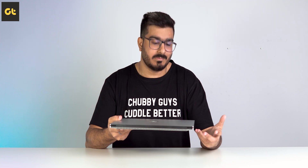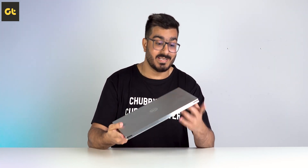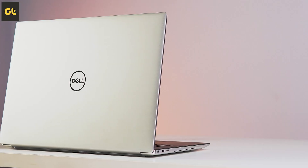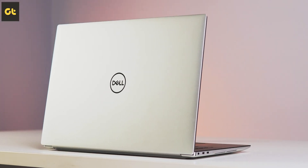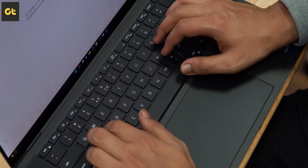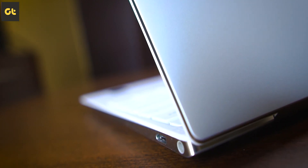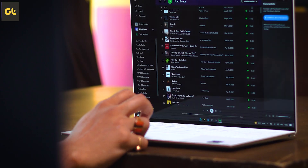First things first, let's talk about the design, which is basically the same as the 2020 variant — sort of fine because it still looks super premium. You do have two color options, black and white, while the lid remains silver in both. Personally, I like this black color because the keys are just easier to read thanks to the contrasty look, though the white color definitely looks a tad bit more premium.